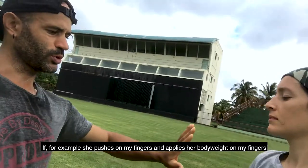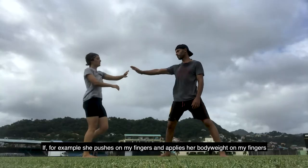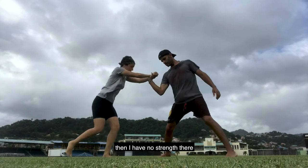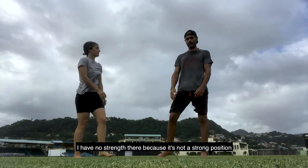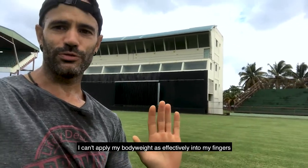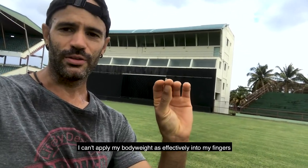But if she pushes on my fingers and applies her body weight, then I have no strength to push. I have no strength there because it's not a strong position — I can't apply my body weight as effectively into my fingers.